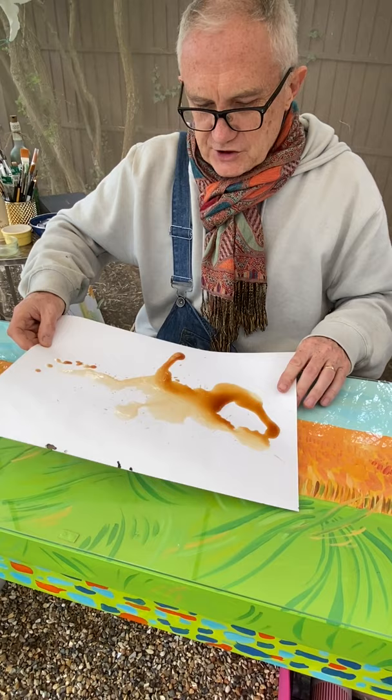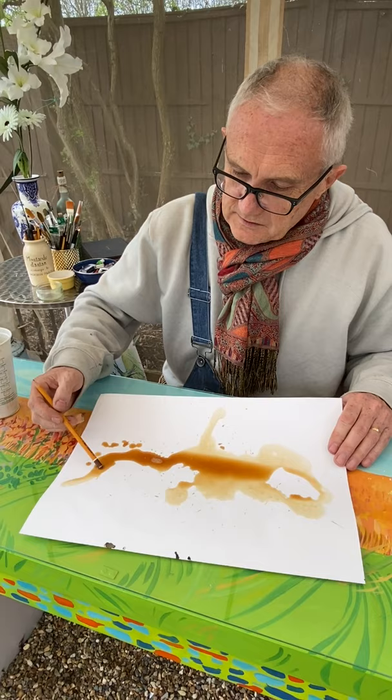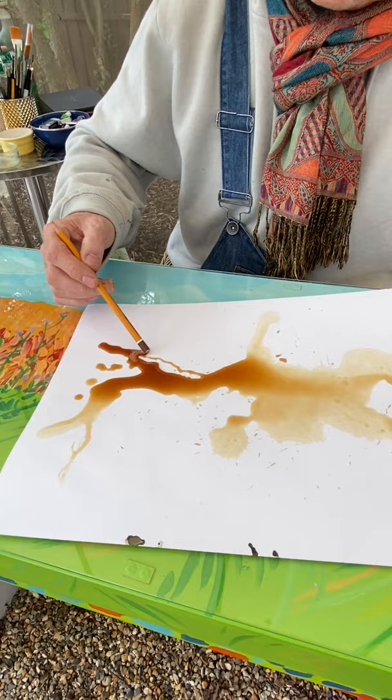You're looking at things happening — maybe shapes. You think, okay, I'm going to go up there. Now I might get the end of a pencil and drag the coffee, maybe up to something like that. You can make a nice little shape.